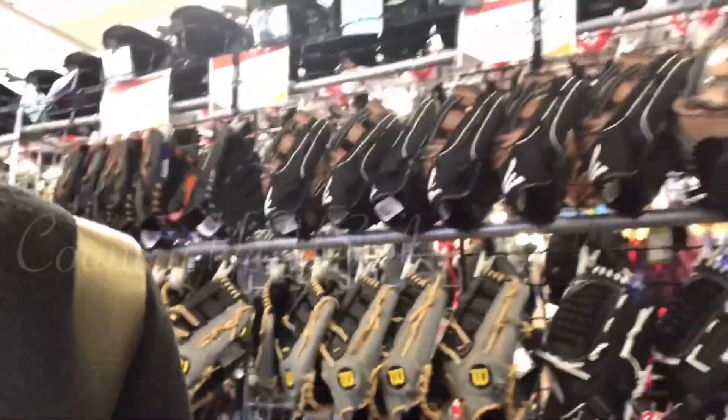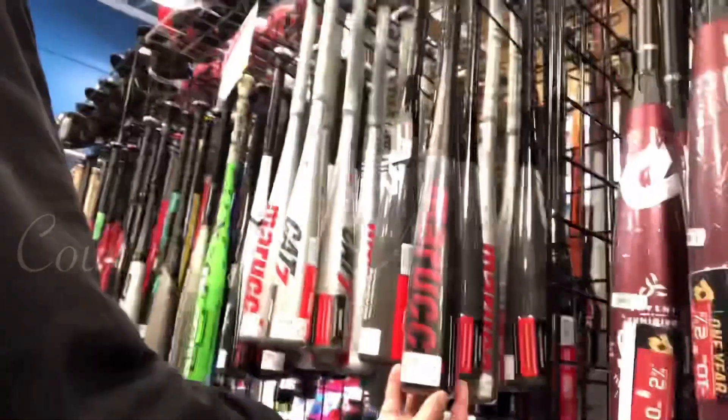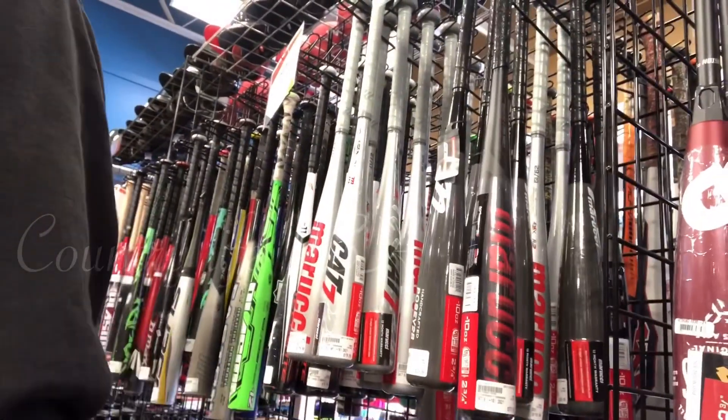Oh, they also have gloves here. Yeah, Marucci. The Cat 8s are supposed to be fantastic. $279. That's about right.